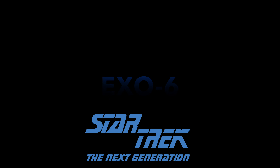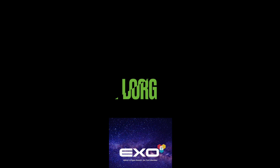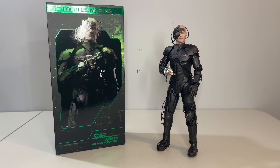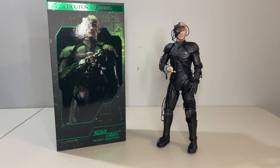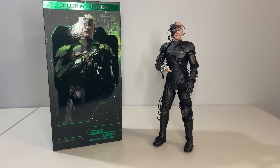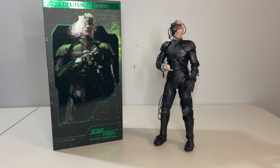Specifically, we're going to be taking a look at a figure I've been pretty excited about, and that is Locutus of Borg from Star Trek: The Next Generation, produced by Exo-6. This is the second actual release we're getting for the Star Trek: The Next Generation line of figures, with the previous one being the Judge Q, which I ended up passing on.